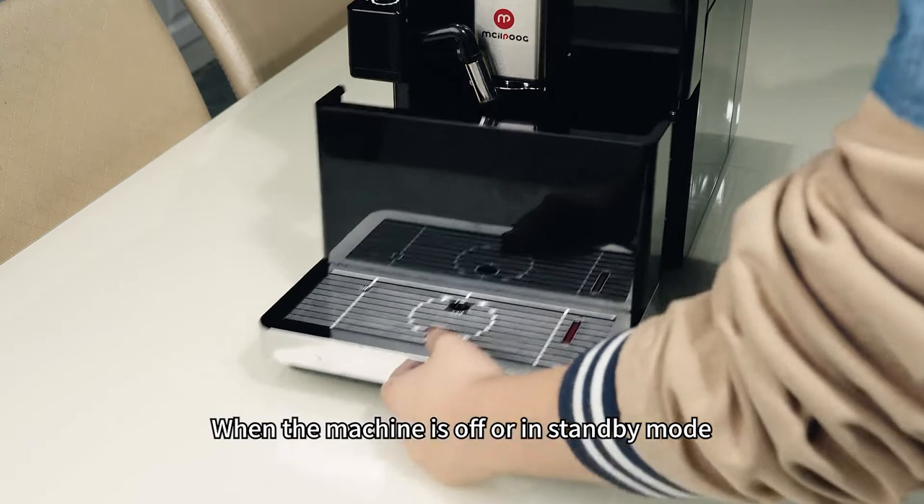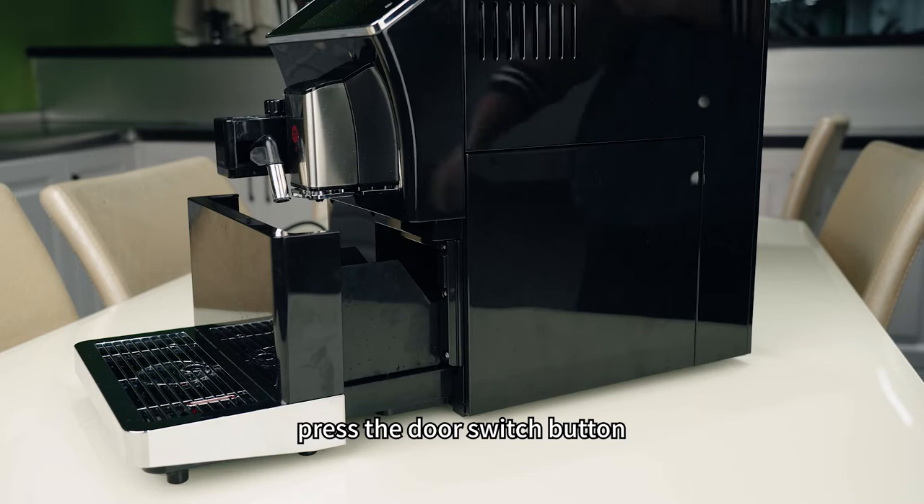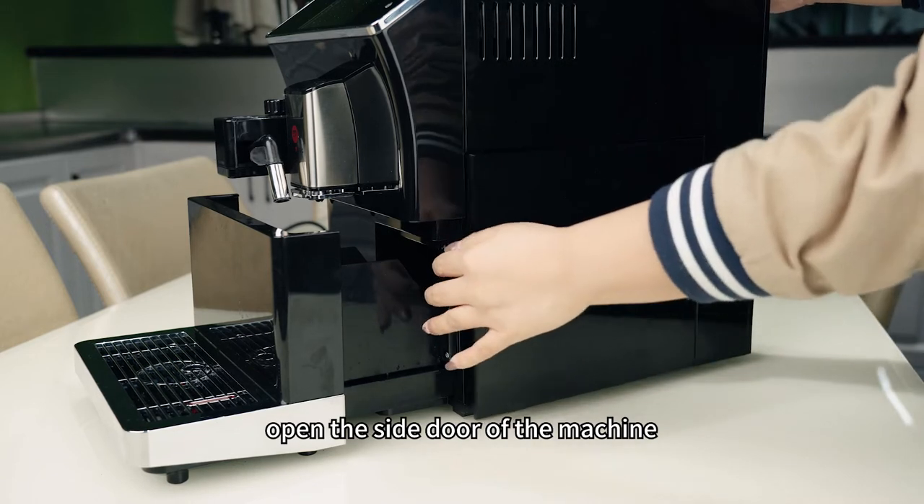When the machine is off or in standby mode, pull out the waste water tray assembly, press the door switch button, and open the side door of the machine.